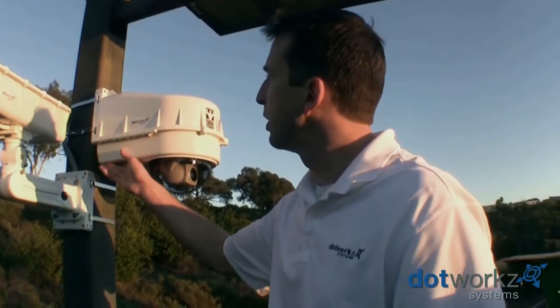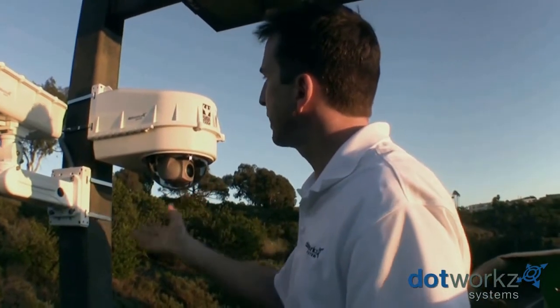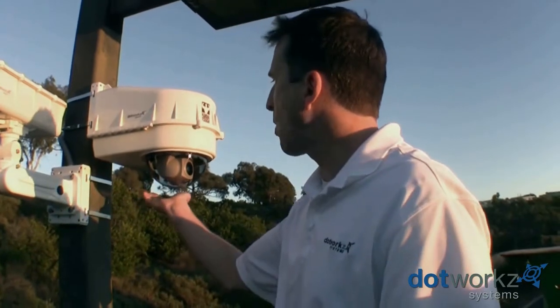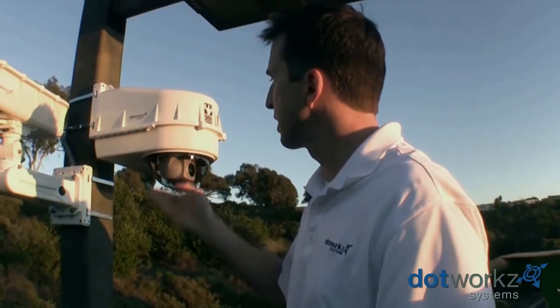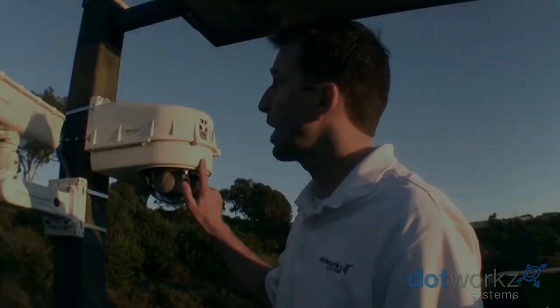Standard features of the D2 include the ability to exchange lower lenses very easily, and the ability to mount a whole wide variety of different size pan-tilt zoom cameras inside the housing — so whether it's a small PTZ or a big PTZ, we're covered with the D2 housing.